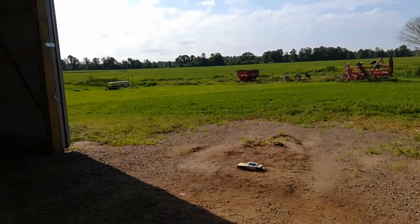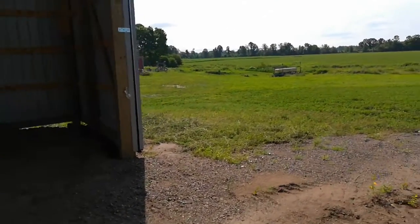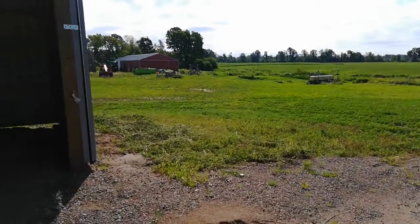It's washed out pretty good there. I need some bigger gravel or some finer stuff too.